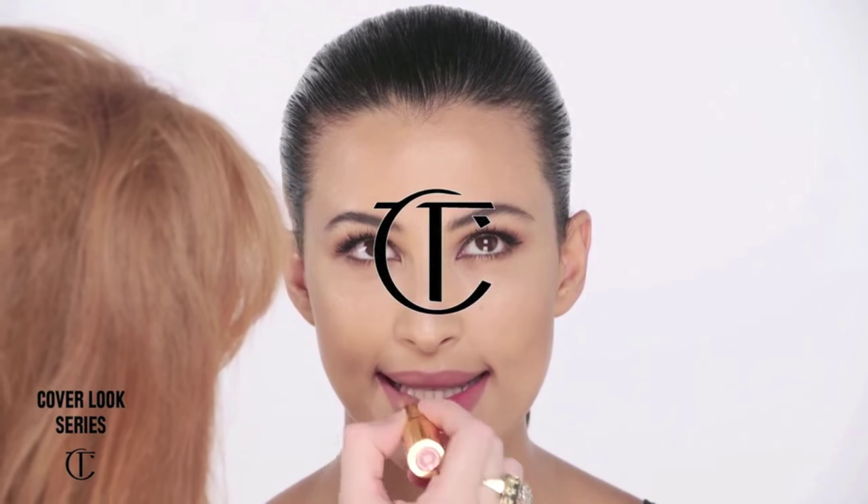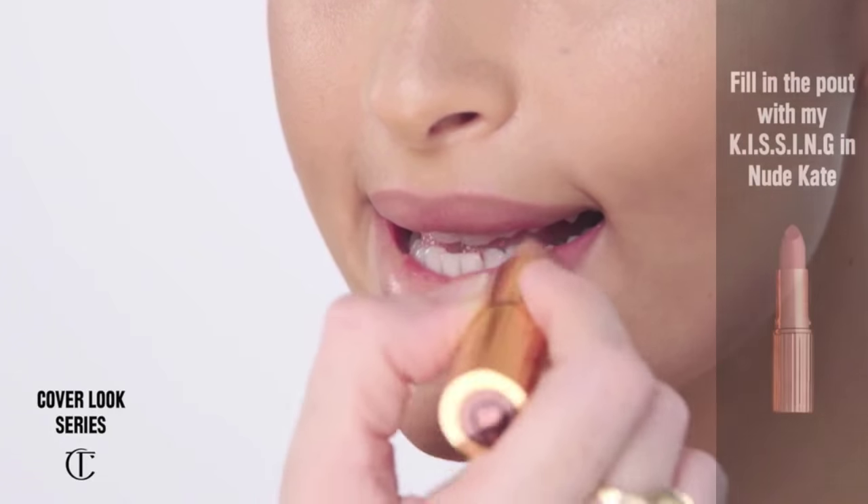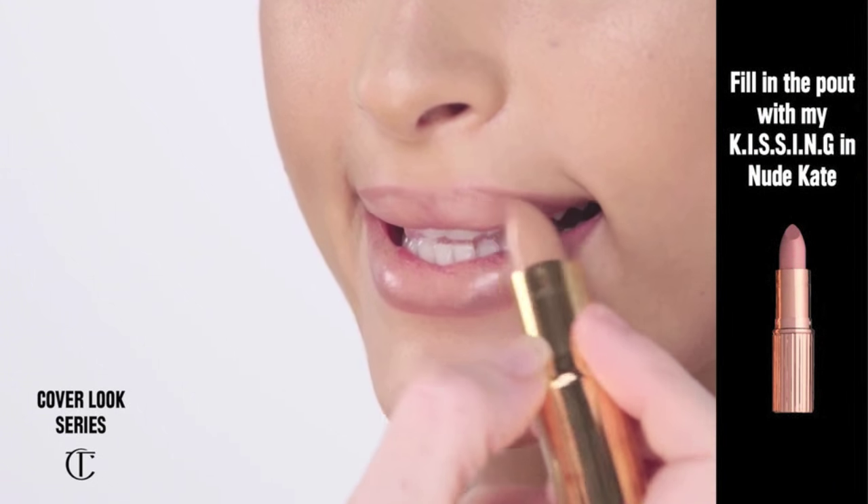I'm just going to take that straight from the bullet and pop the Nude Kate all over the lips, just like that. It's really quick and easy.